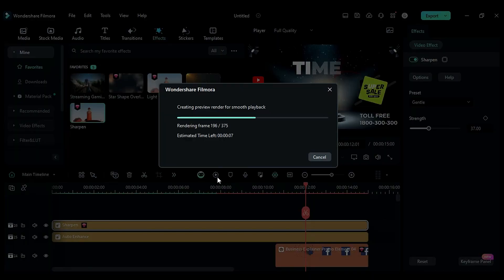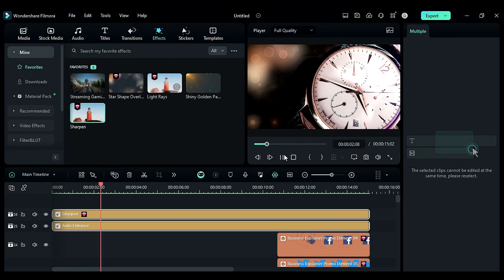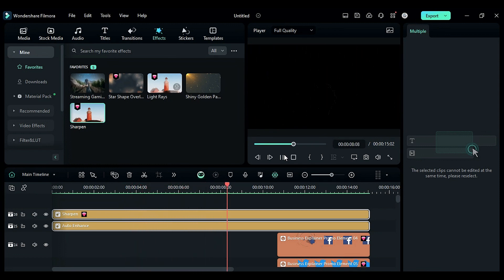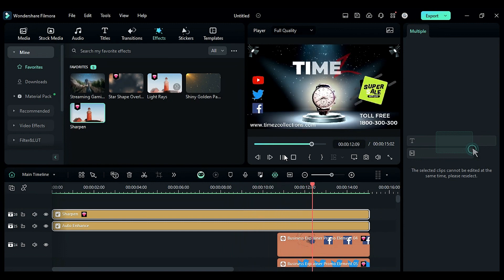Now let's render the project to see the final preview. That's it — this is how you can create an awesome product promo video for your products. You can even create shorts using the same process. See you all in the next video, till then stay safe, goodbye.